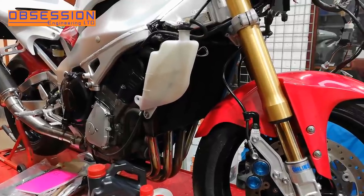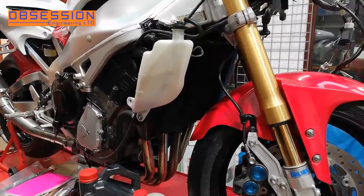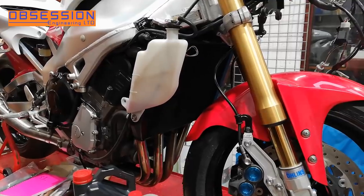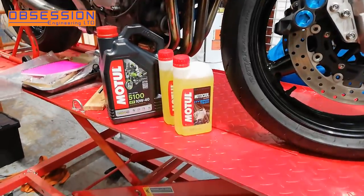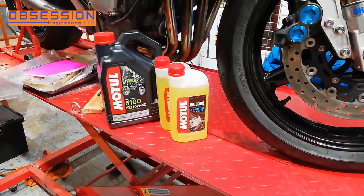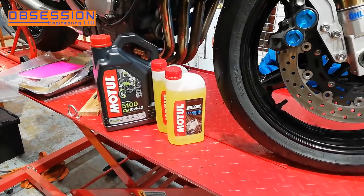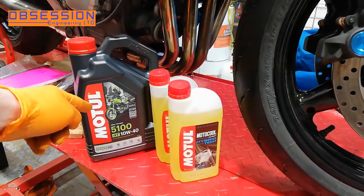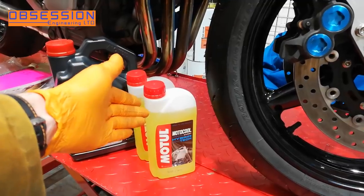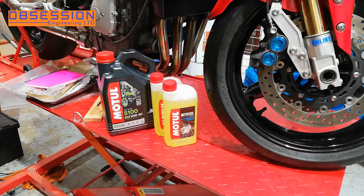It's a new day in the workshop and it's time to change the fluids in the bike. The oil and coolant in it are good quality but they've been sat in it for four and a half, five years, so even though they're not really being used they do deteriorate a little over time. Because I'm now a Motul dealer I'm going to be putting Motul products in it - I've been racing on it for years and it's really good quality. I'm going to put 5100 semi-synthetic 10W40 engine oil in the bike and some Moto Cool Expert antifreeze.